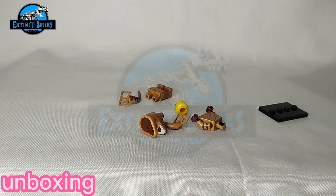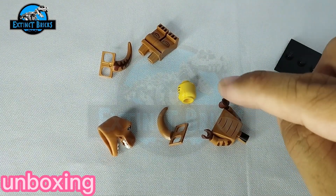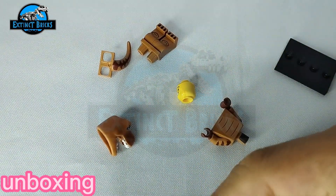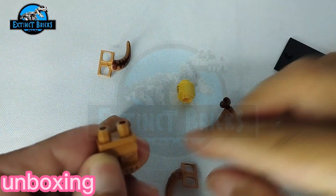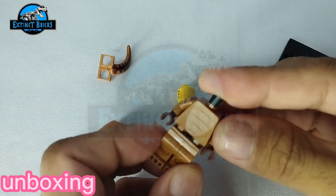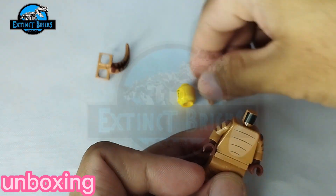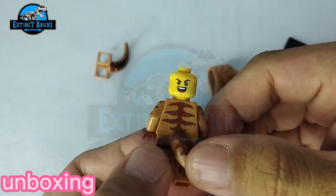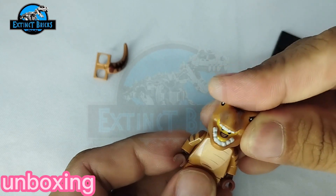Let's start assembly! We have several parts — of course we have the stand, and then we have six parts total. There's an extra tail here, probably because it easily breaks. We have the legs, then we put the tail on, then the torso, and then the head. It has two faces — one is the cool guy face and the other is the smiley face. And of course we have the head.